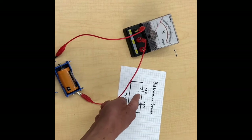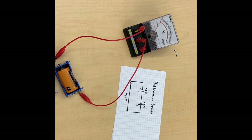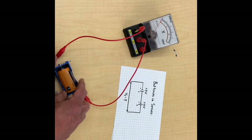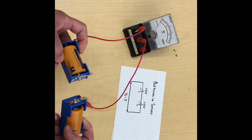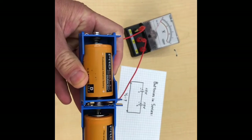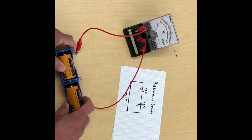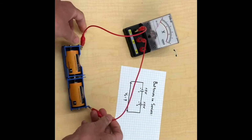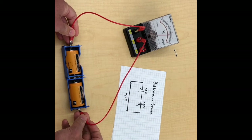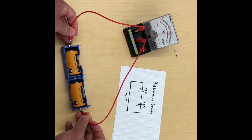Let's put these in series. Just like it says, we're going to connect them positive to negative, and then from there go out to the rest of the circuit — in other words, the voltmeter. We've got these handy clips that we can snap together, and you can see they are indeed positive to negative. And yeah, as you might expect, their voltages add to give us a little more than 3 volts.